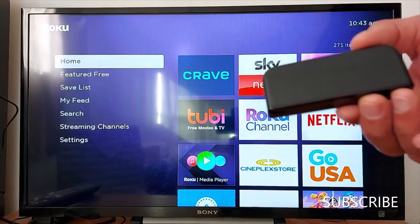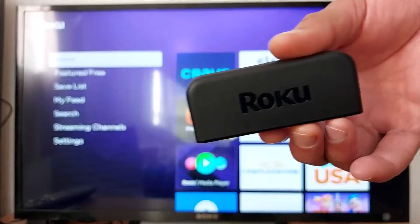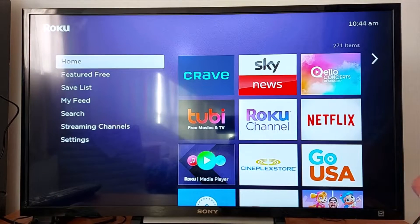Hello everyone. Today I'm going to show you how to fix the problem when your Roku device is restarting by itself. I'm going to share two tips to fix this problem.